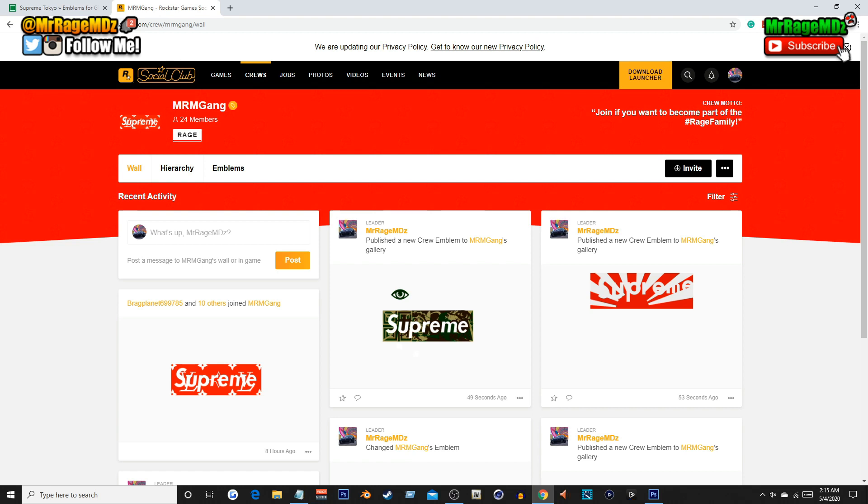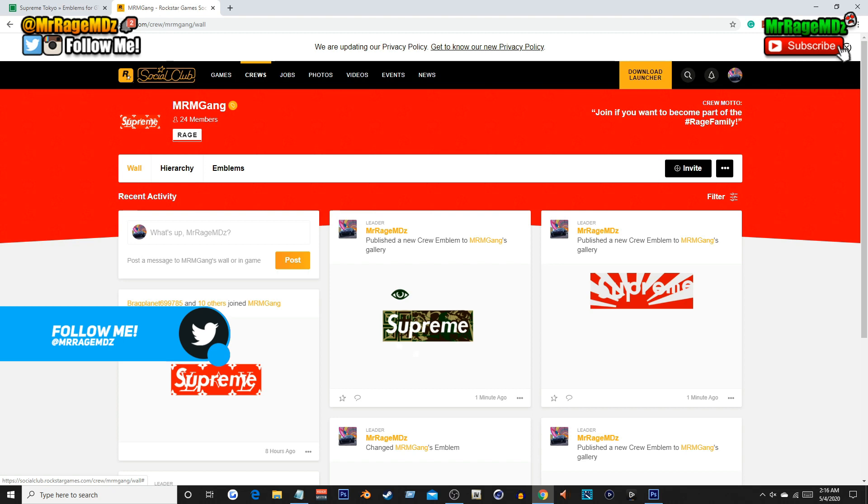That is basically how you get any emblem in GTA 5 — specifically in this case the Supreme Louis Vuitton emblem for your crew, or any Supreme or other emblem from that site. If you enjoyed this video, make sure you drop a like, share with friends and family, subscribe and turn on notifications. Part two of 'How to Look Like Rappers' is coming very soon — I'll see you guys in the next one, stay safe, peace out.